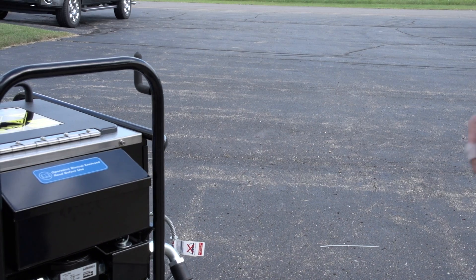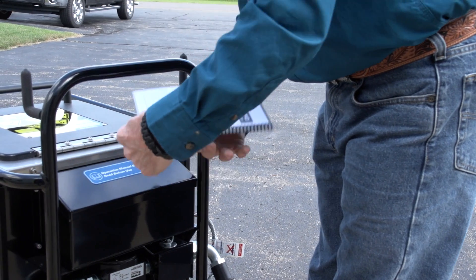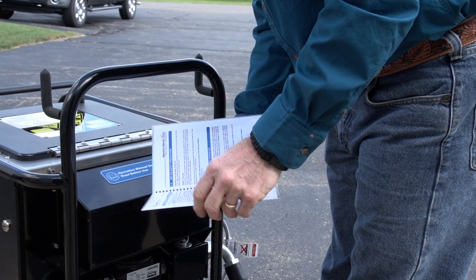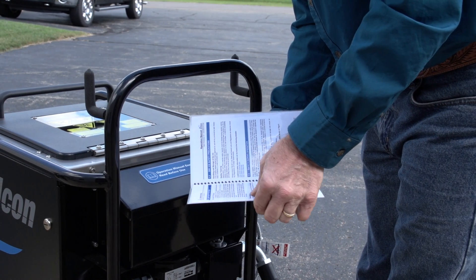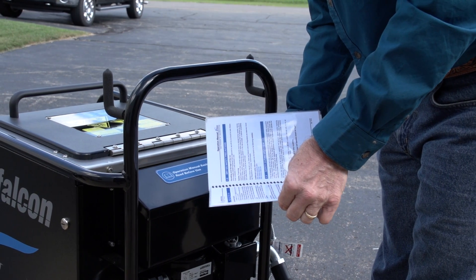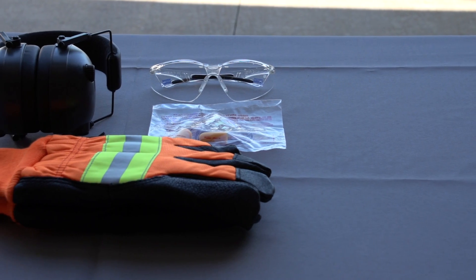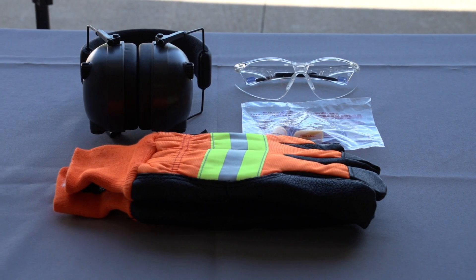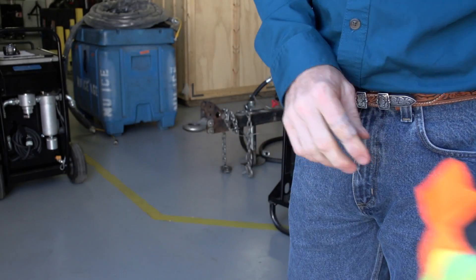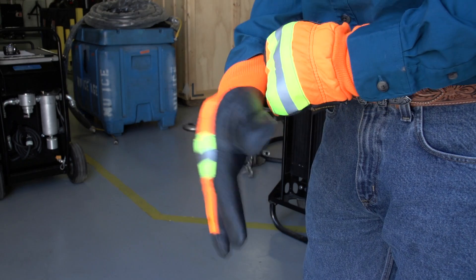When operating the GEAR Falcon dry ice blaster, it is important that all safety precautions are followed to avoid any potential injury to the operator as well as any bystanders near the work area. It is critical that anyone operating the machine first read the operation manual before attempting to set up or operate the machine. Wearing the proper personal protection during operation is mandatory. Insulated gloves should be worn at all times when operating the machine or handling dry ice. At minus 109 degrees Fahrenheit, dry ice can quickly cause frostbite if handled without insulated gloves.